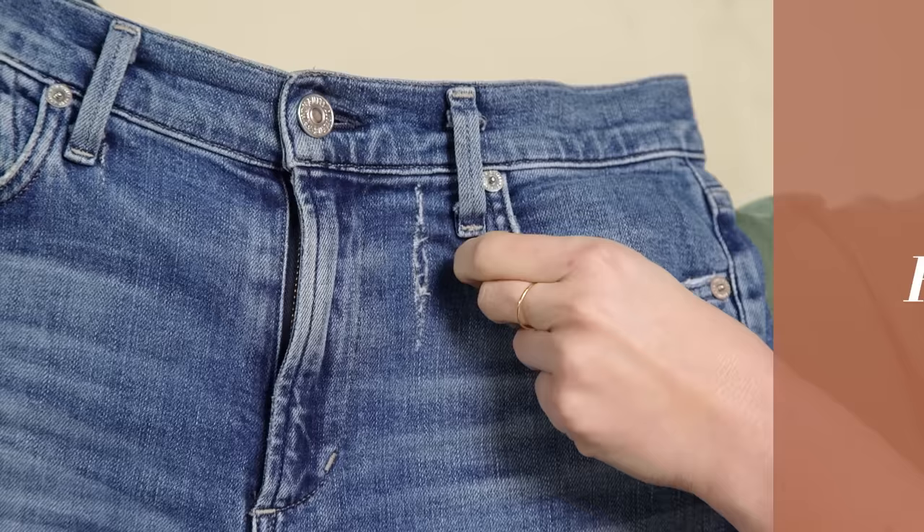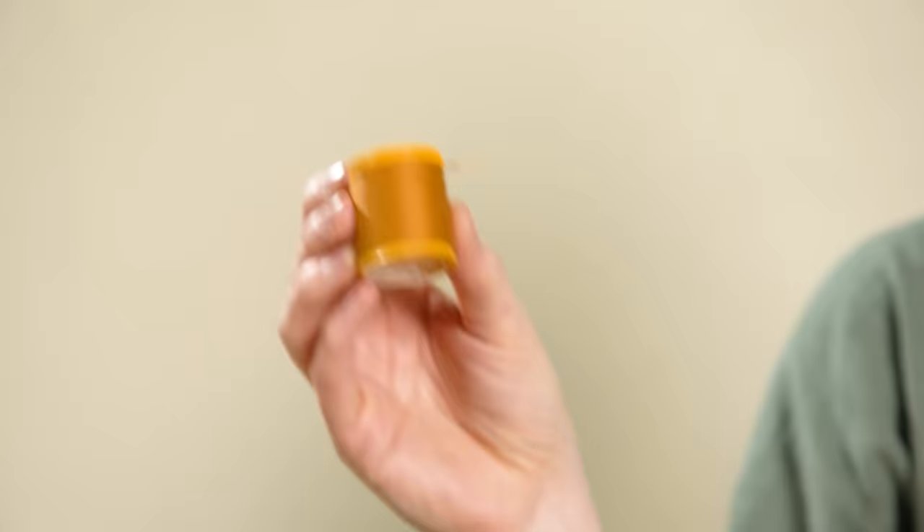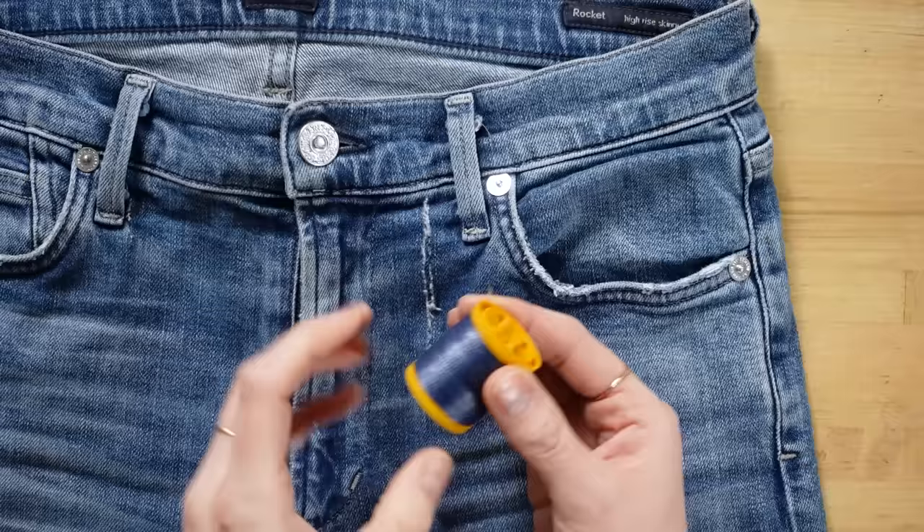If you have a small tear and you want to fix it, the easiest solution is going to be a ladder stitch. It's called a ladder stitch because it looks like a ladder. For this, you will need an iron-on denim patch that matches your jeans, a needle and denim thread, and an iron. I'll be using a contrasting thread color to show you the stitch pattern, but you will want to use a thread that's matching to your jeans when you do this at home.